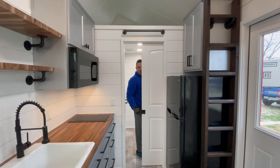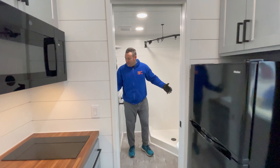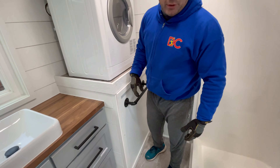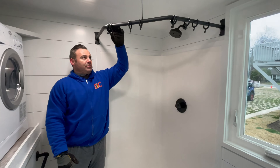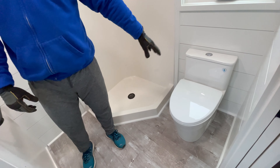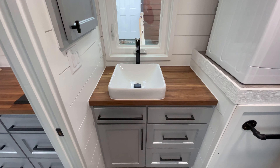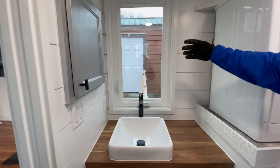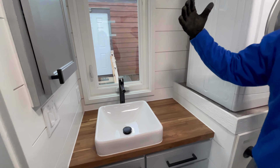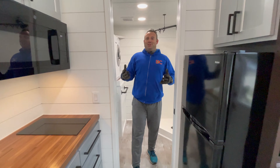The bathroom has a pocket door to close it off. Inside you have full everything — the washer/dryer is in here, the water heater is underneath. We have a nice neo-angle shower, a full regular flush toilet, and the bathroom vanity with a window right in front. April put in a little hook here to hang a mirror so you can hang the mirror but still have the window feel open behind it.